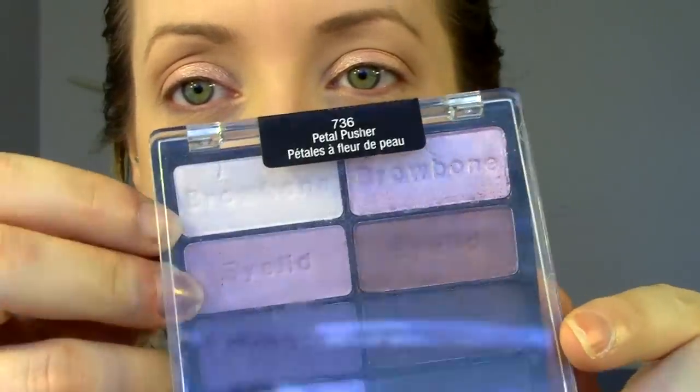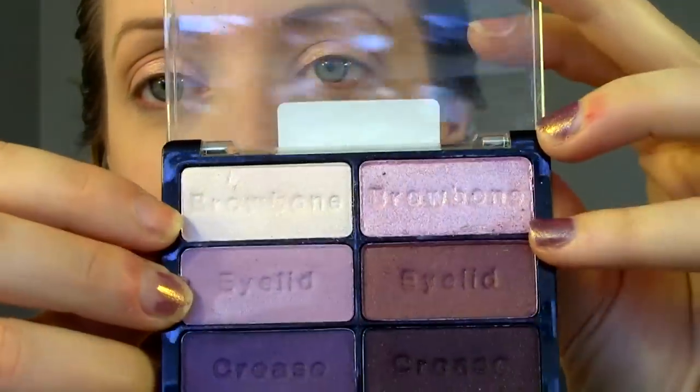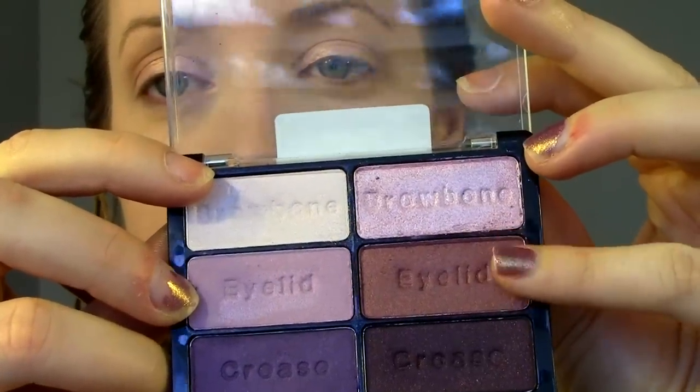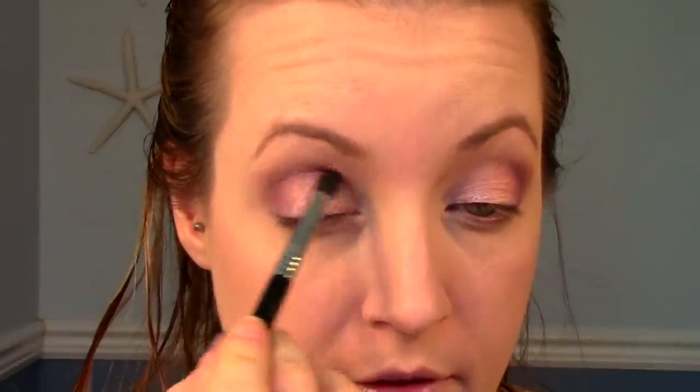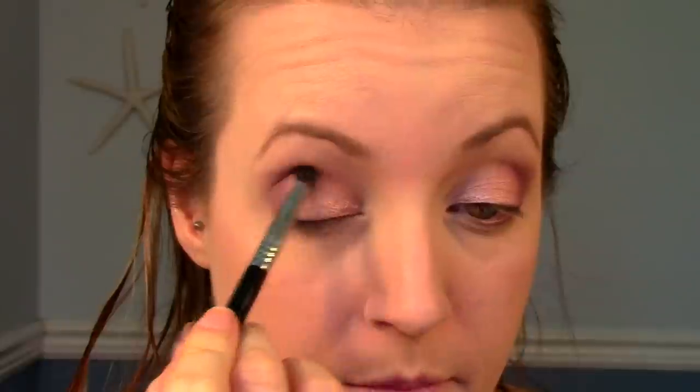Now I'm going to use another Wet n Wild product. This is the Petal Pusher Palette. I'm going to be taking this color right here, which is like a pinky kind of burgundy color, and I'm going to be putting it on a fluffy brush and adding it into my outer V. Then I'm going to take a little bit more of that bronzer on a more precise blending brush and just add some more of it into the crease, so everything is not quite so pink. It adds a little bit more dimension back into the eye, also in the outer V.